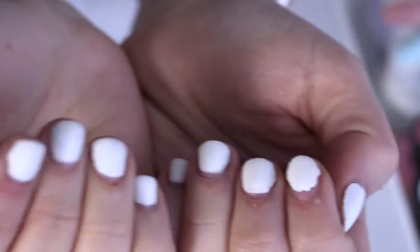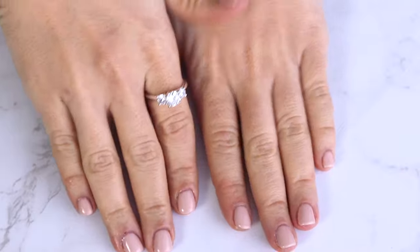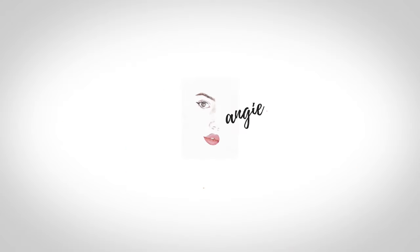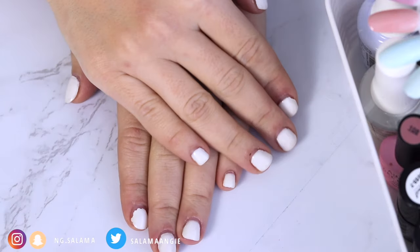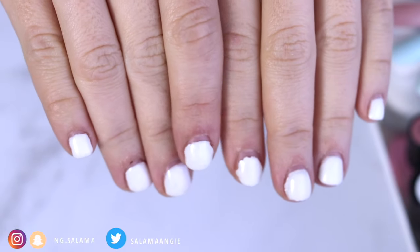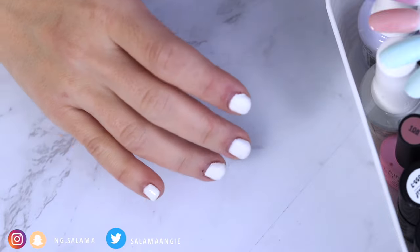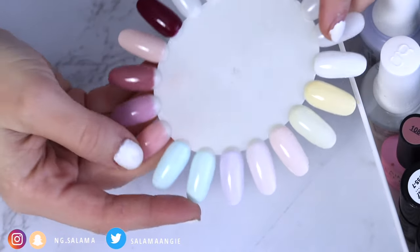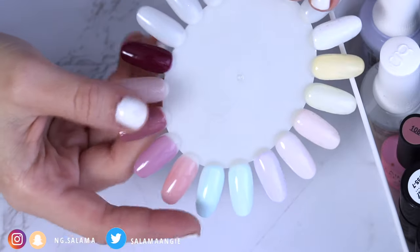Gel manicure at home 101 for dummies, and specifically people who ruin their nails like I did. My nails are super short, as you will see in this video. I'm going to walk you through step by step how I get them to look a little better. As you can see, I store all the nail polishes I have on this wheel, and today I'm going to show you the step by step using this light color.